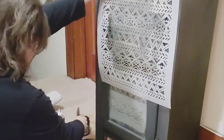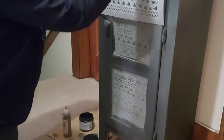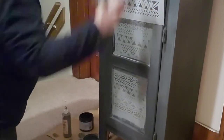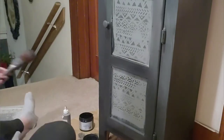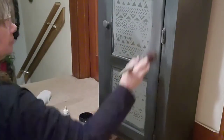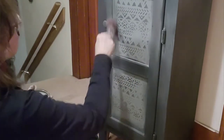I just continued to randomly use the paint through the stencil — no tape, nothing. I just kind of lined it up along the side so that I knew I was getting it straight. It's a very rustic-looking piece. I'm just taking the paint, going around, blending a few little areas, and touching up a little bit.